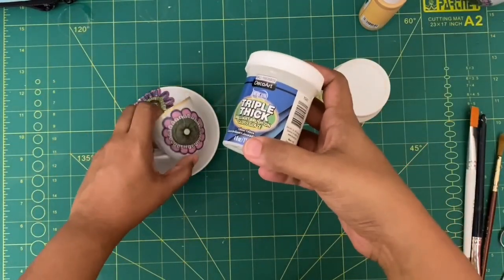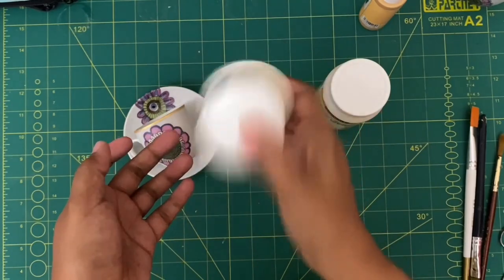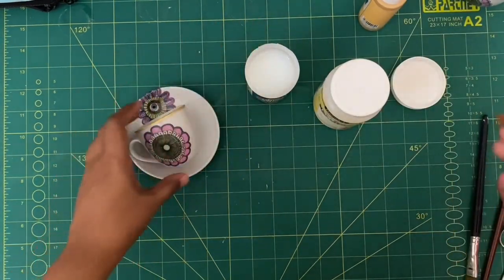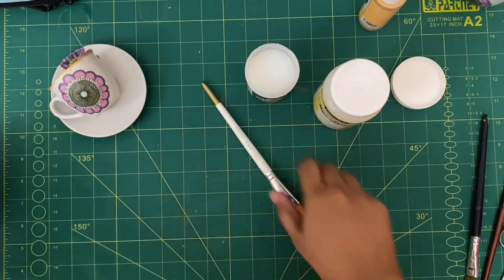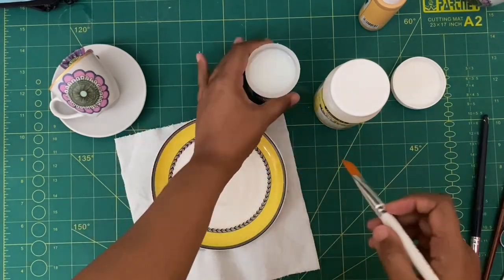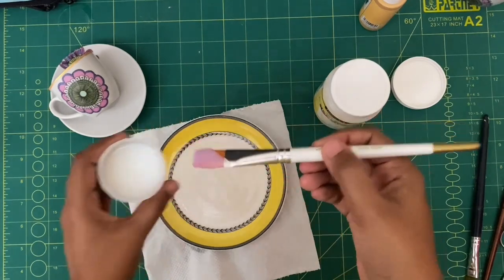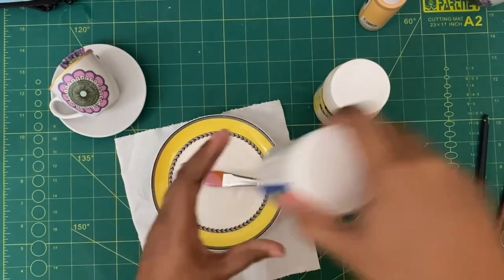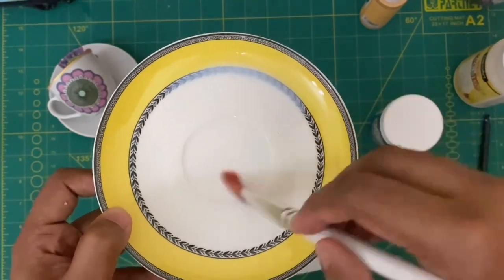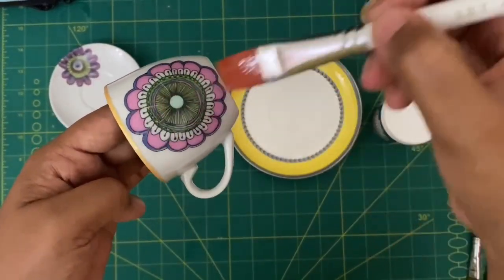Now we're going to use Triple Thick from DecoArt — it gives a very glossy look on your cup and saucer. Shake it properly before use. One important tip: don't use it directly on the decoupage item. You have to dilute it first — as the name suggests, it is quite thick. I'll show you the difference at the end of the video between applying it undiluted versus diluted. Once diluted, mix it very well so that the thickness is reduced to at least one third.